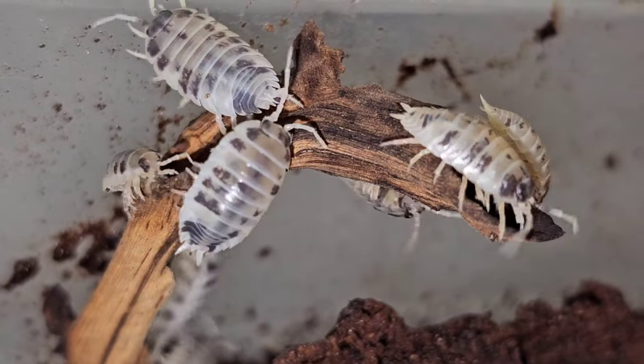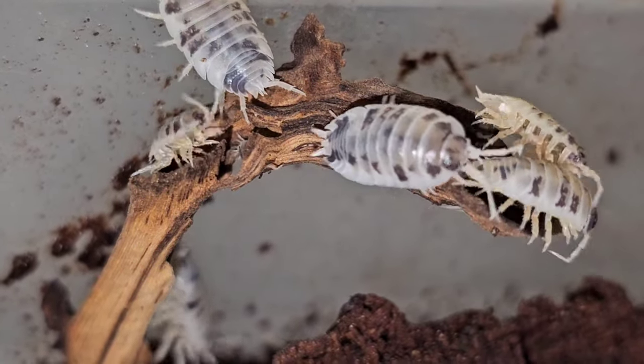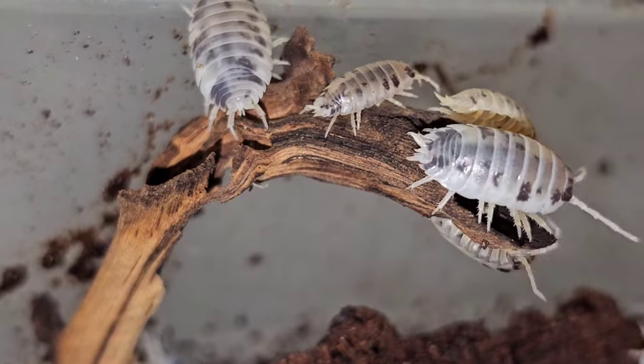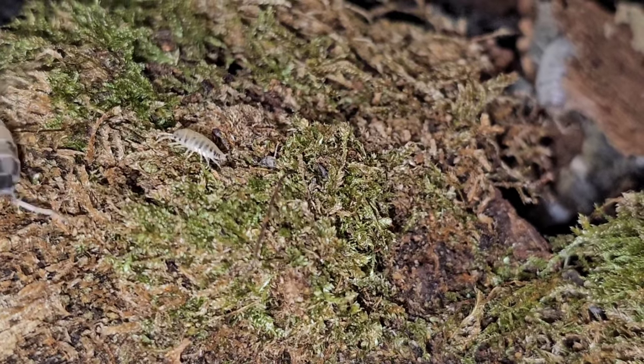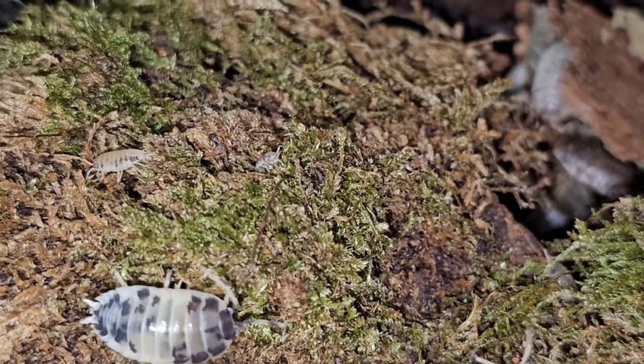The one that I got originally, which you'll see at the end, started nibbling on me, which I've never had an isopod sort of gnaw on my hand before, so I figured I would see how they would all do.